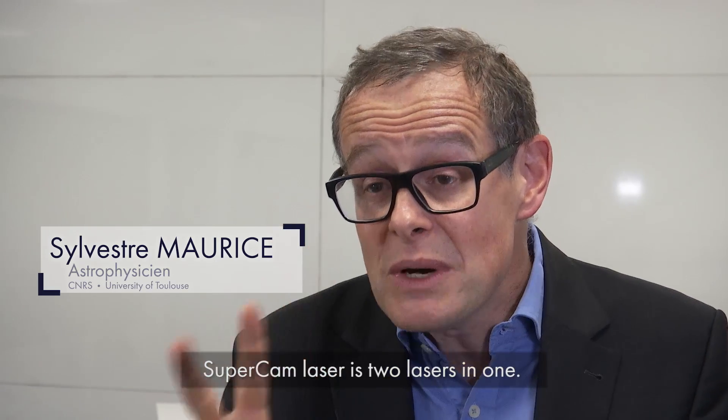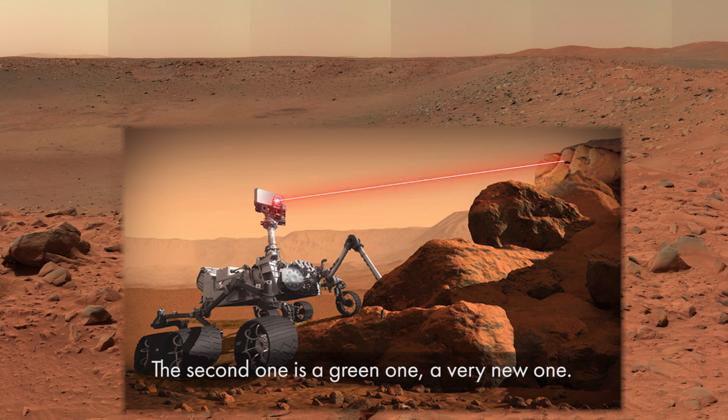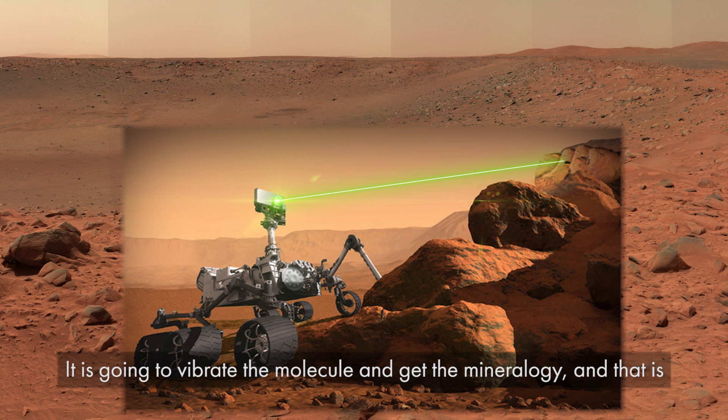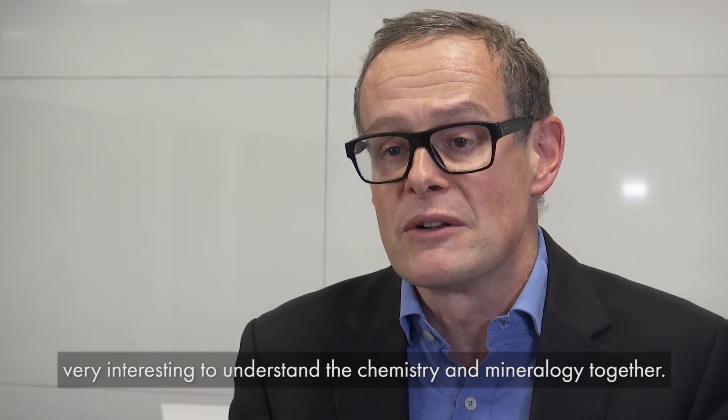SuperCam laser is two lasers in one. The first one, the red one from ChemCam, does LIBS chemistry on Mars. The second one is a green one — that's a very new one. It's going to vibrate the molecule and get the mineralogy. That's very interesting, to understand the chemistry and mineralogy together.